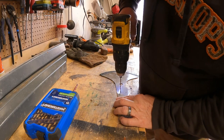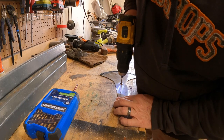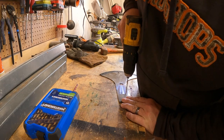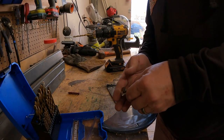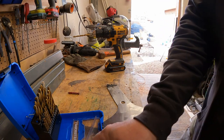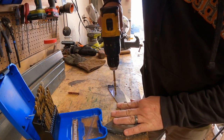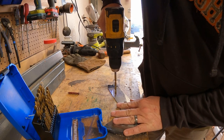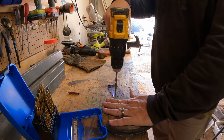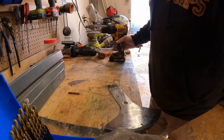We'll start with a pilot hole. Found a couple of bolts that I think are going to work — they're a little long but we'll cut them off once we get them in there. Let's get our holes drilled. Feel like that blade is going to take off on me once I get through the other side, so safety first.